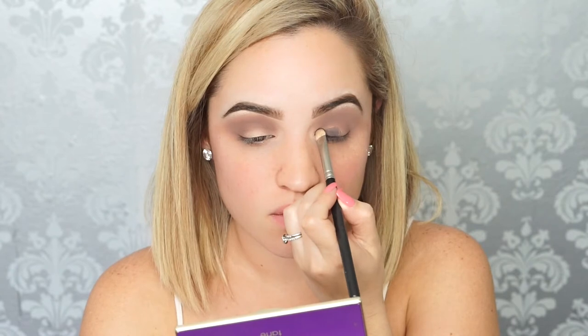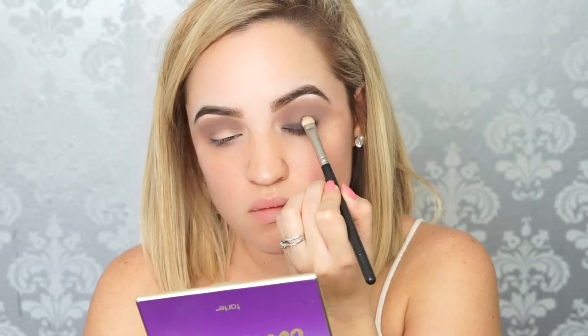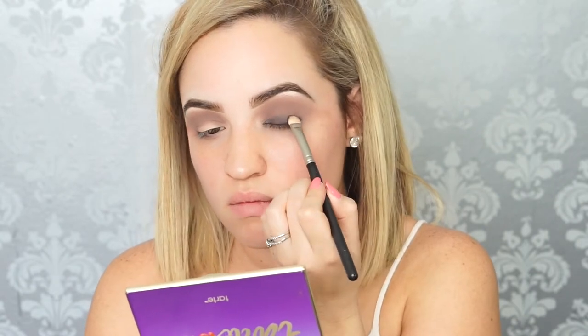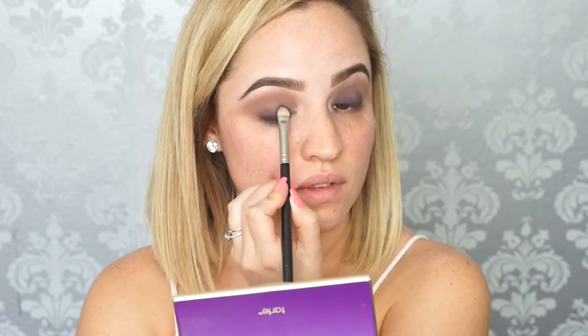Now I'm taking the color Bombshell from the same palette and a MAC 239 brush. We're going to use this to darken the lid so that when we do the nude liner, it can really stand out. The easiest way to make this work is to work in sections. I grab the brush, dip it into the color, tap off the excess as much as I can, and pack the color on my lid. I don't move it, I don't swipe it — I pat it on the lid, and that's when you're going to get the most color payoff. After you finish packing on the color as intense as you want it to be, you're going to take the same brush and buff out really softly the edges of the color.